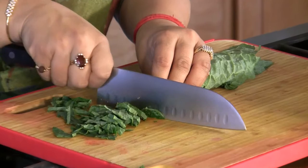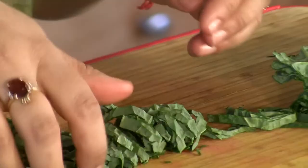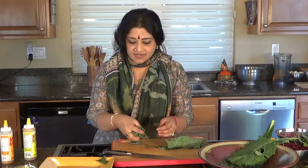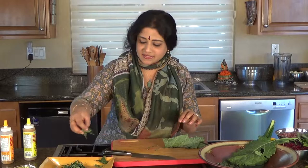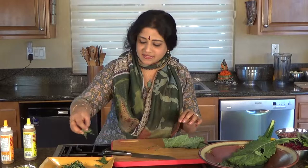It's a powerhouse vegetable filled with nutrients, a member of the cruciferous family, and very good for its anti-cancerous properties. Absolutely delightful. So when you do that, look how nice your kale looks — it's like little thin strips of fettuccine pasta almost.